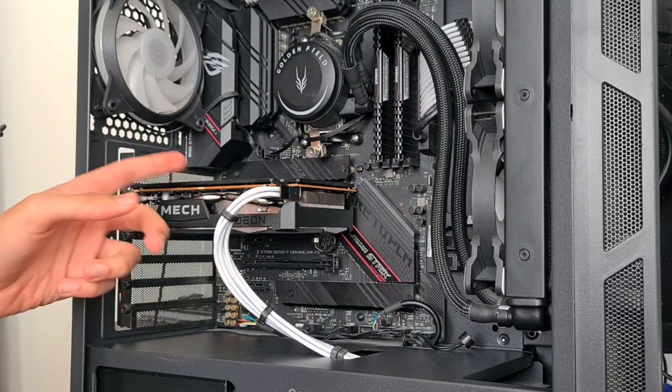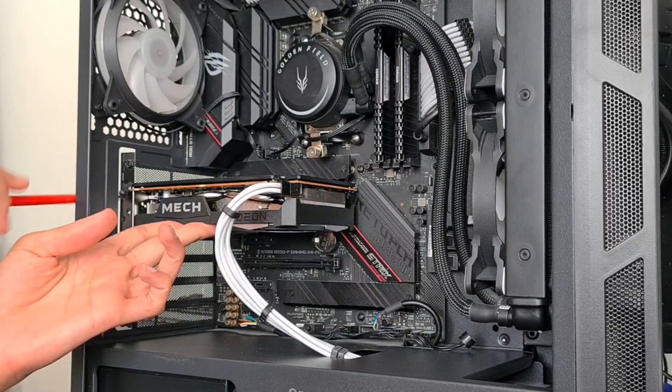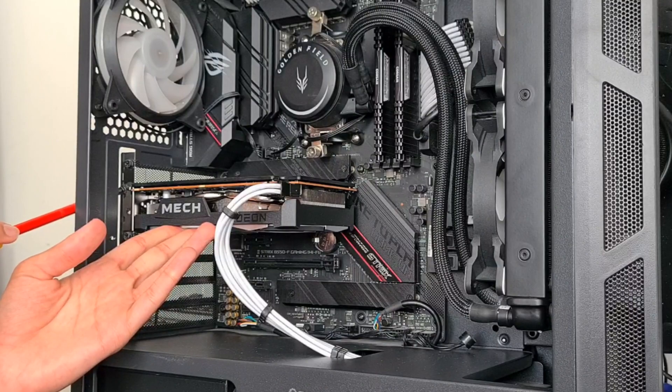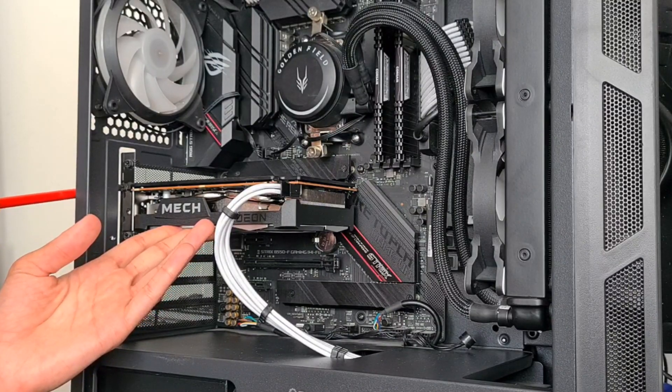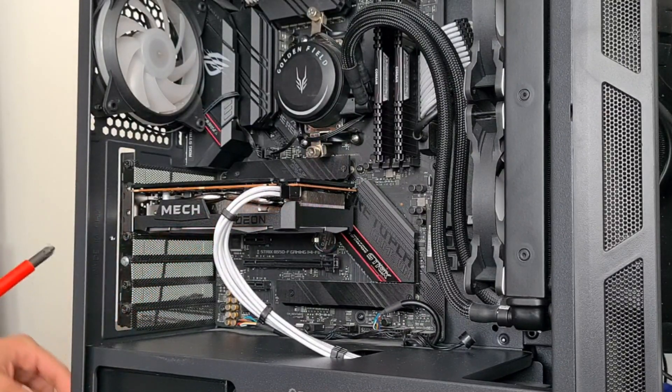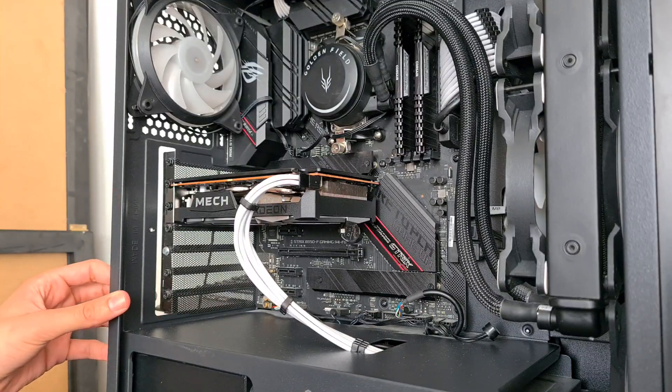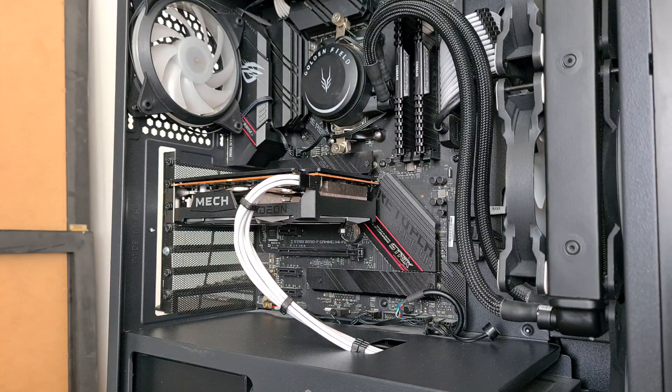It's basically zero GPU sag because it's so short and there's a backplate, so you want to lift it up and then screw it in so it's not sagging. Done — it's in! Nice, GPU installed.